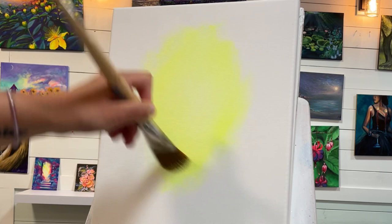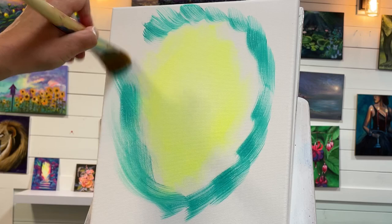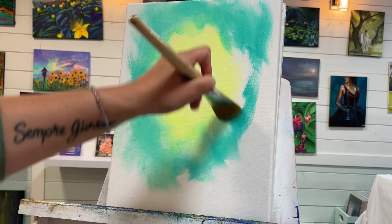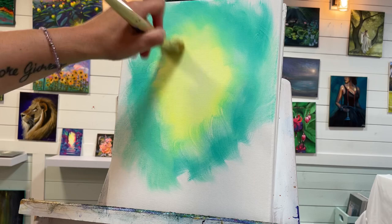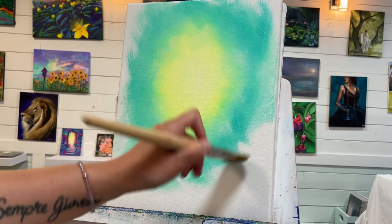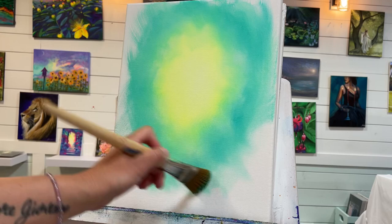The next color I'm going to be using without washing my brush is my turquoise. I'm going to start outside of the yellow. I like to work in a crisscross motion — that's how I find it helps me to blend and soften my acrylics. Then I'm going to start gently working a little bit of that into the yellow. This crisscross technique for skies kind of starts to make it look like clouds.